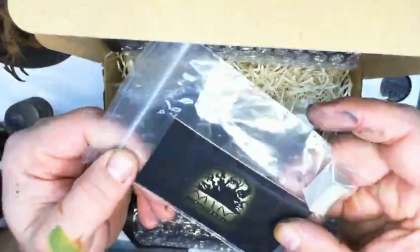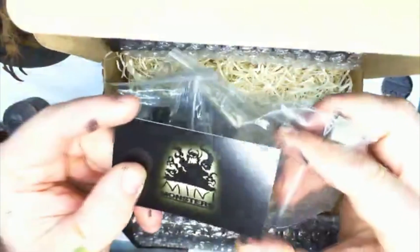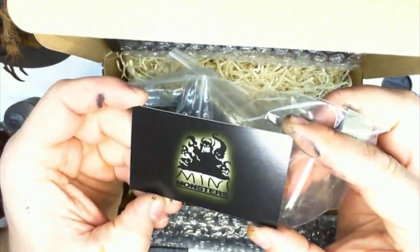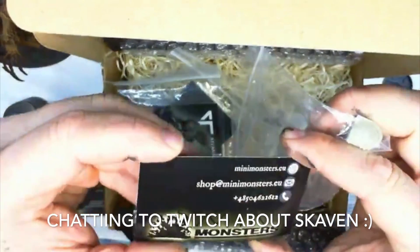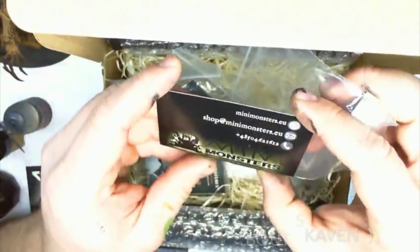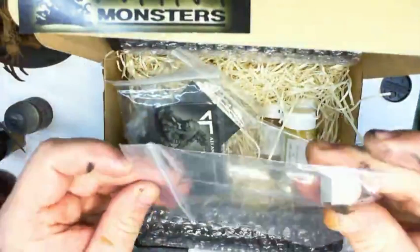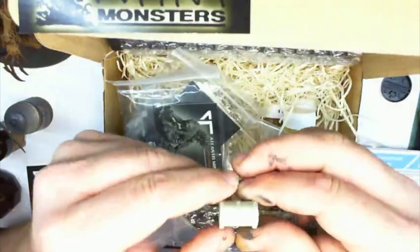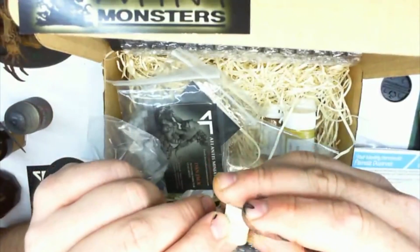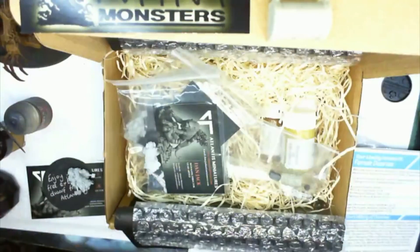They've obviously got lots and lots of different company cards — so this is Mini Monsters. Nice, I've got some Skaven as well. I like Skaven. So that's a little treasure chest, just something to decorate the place with.